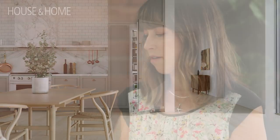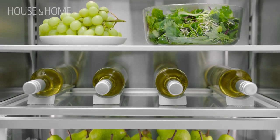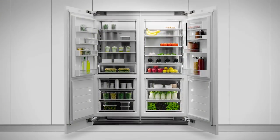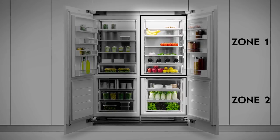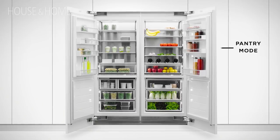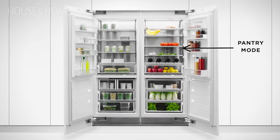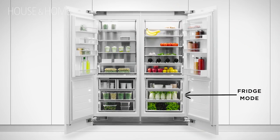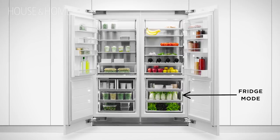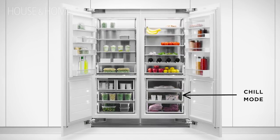These refrigerators are full of cool functions. These columns from Fisher & Paykel feature variable temperature zones — basically two zones — and you can choose how cool you want those zones to be, with three choices. The first mode is pantry, where you can put things like bananas, avocados, and tomatoes. The second mode is fridge, which is more like normal fridge temperatures. The third mode is chill.